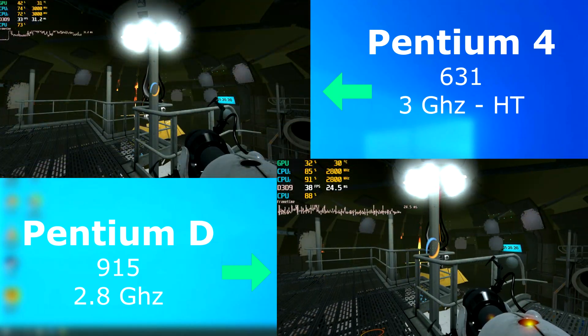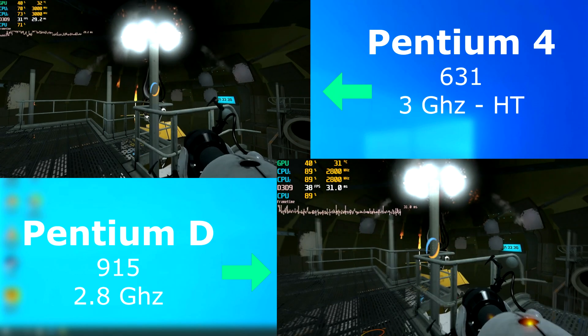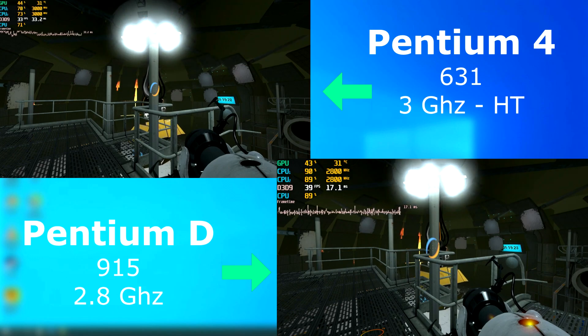Portal 2 — yeah, this game's a masterpiece. Not only is it just an incredible game to play, but it looks great and it'll run on just about anything. During the final fight with Wheatley, the Pentium D hardly went below 30 FPS and often peaked around 50. The Pentium 4, still very playable, often hanging around the mid-20s.